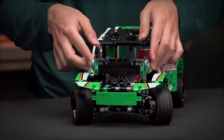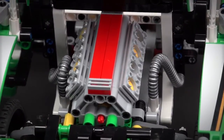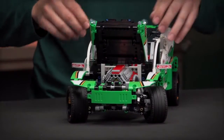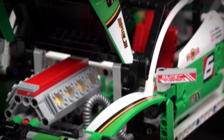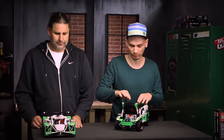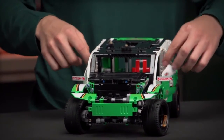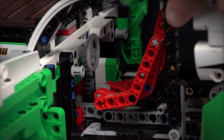If you open the hood it reveals the V8 engine that is driven by the rear wheels, so you can see the pistons moving in the engine. You also have the front axle steering and full independent suspension on all four wheels. You can also open the doors on the sides of the cabin to access the steering wheel and the driver's seat.